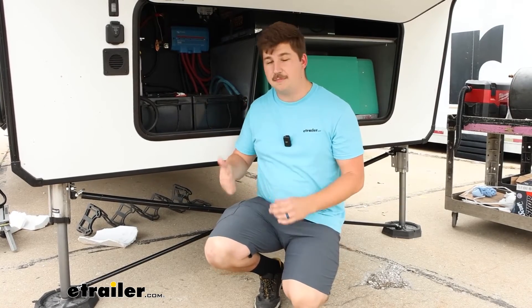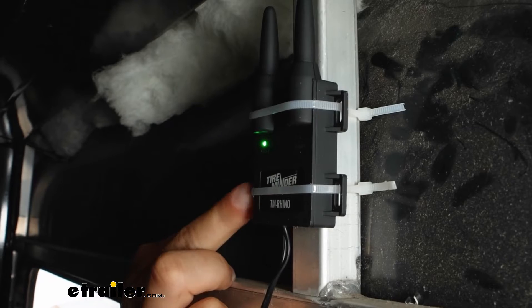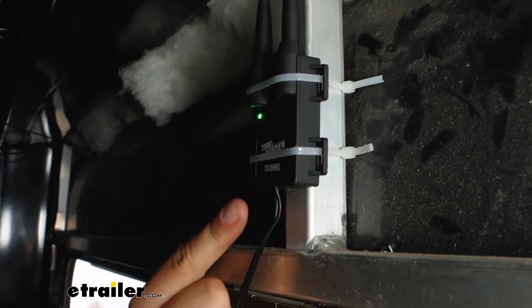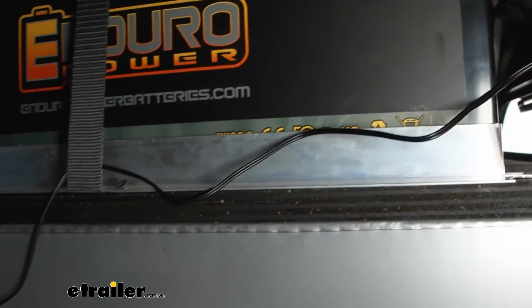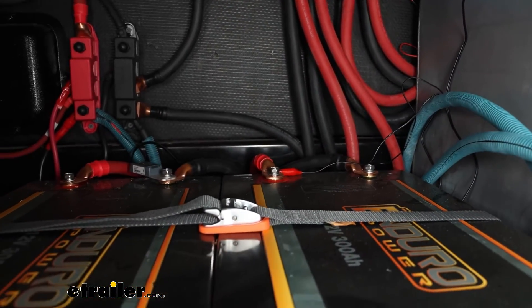Here is that repeater mounted up to this brace right here in our storage compartment, and the cord runs down through the side and straight over to our battery where it's got alligator clamps on the positive and negative terminals.